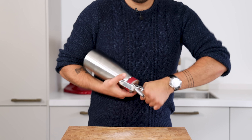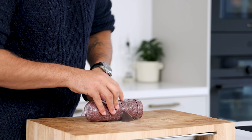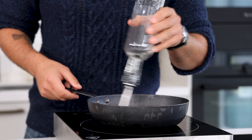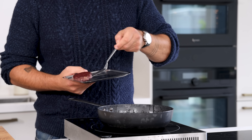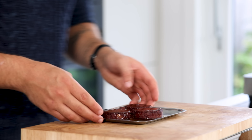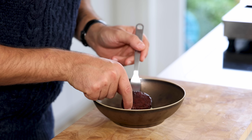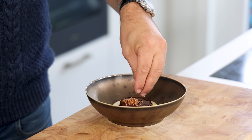Now we can finish the dish. Portion the oxtail roll into pieces of around 50 grams, removing the foil. Heat up a frying pan, add a splash of oil, and pan fry the oxtail on both sides. Glaze the top with the reduced broth and heat for five more minutes at 160 degrees Celsius. Pipe a nice dot of onion foam in the middle of a plate, place the oxtail on top, glaze it once more, and sprinkle some potato crisps on top.